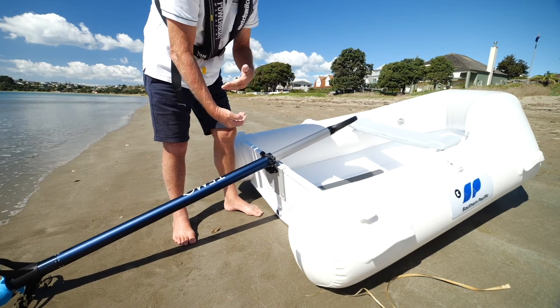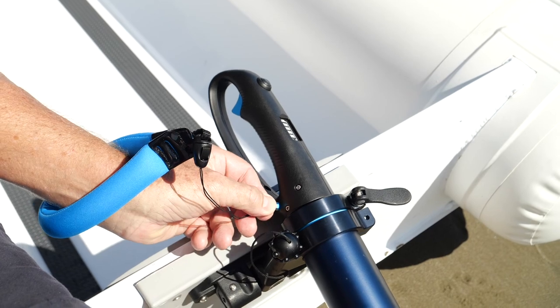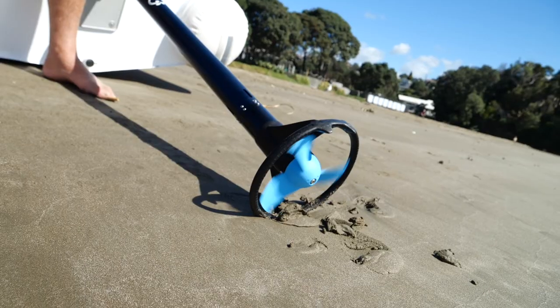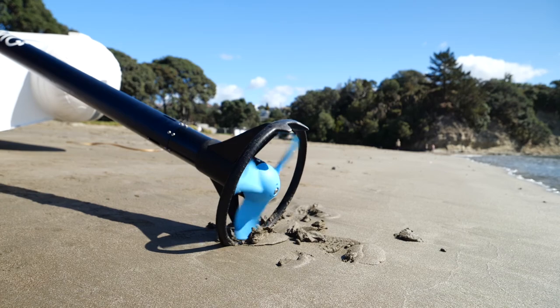It's ideally set at about 30 degrees but it'll work above and below that. To turn it on it's pretty simple — you just push this magnetic button in there and it's alive. Pull forward, push the button — reverse.